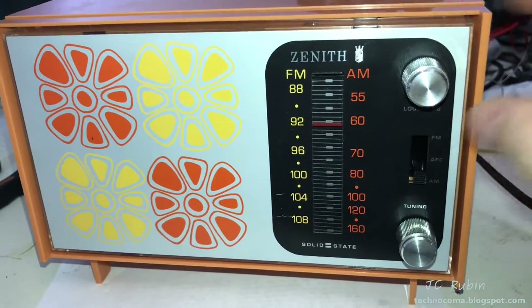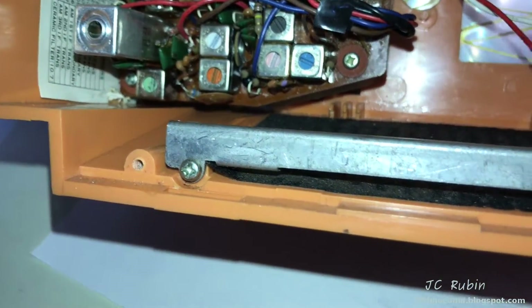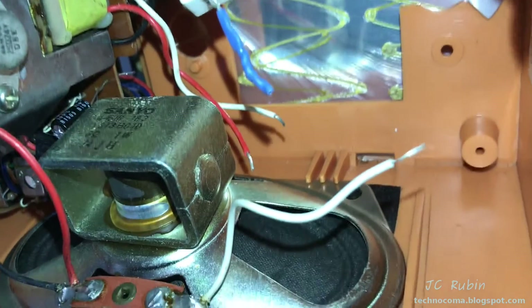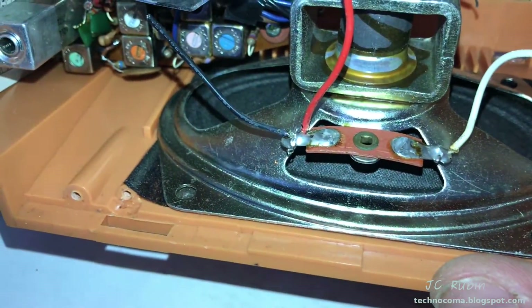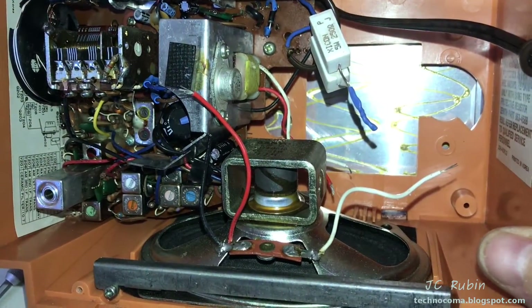We'll go back to the back of the unit so we can install the speaker. I'm going to undo this bracket right here with these two screws. Then there are some teeth that hold the speaker in the back and some guides on the side, and then I'll put the rail on to secure it in the front. Rail's in. Speaker secured. Now we'll solder the three wire connections.